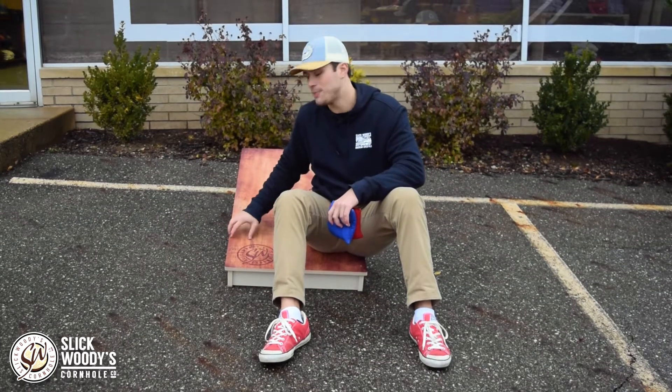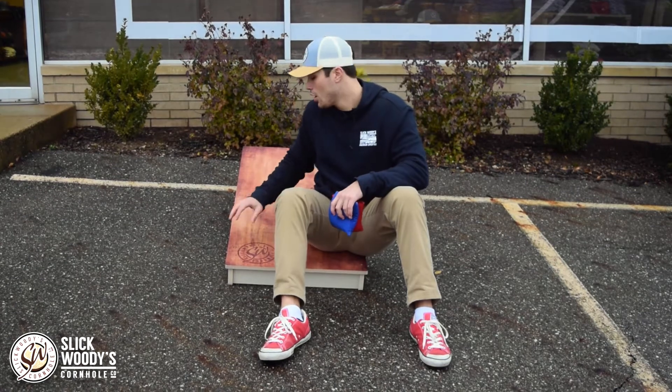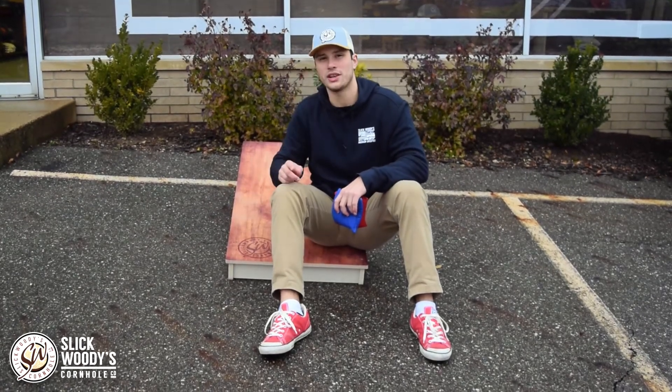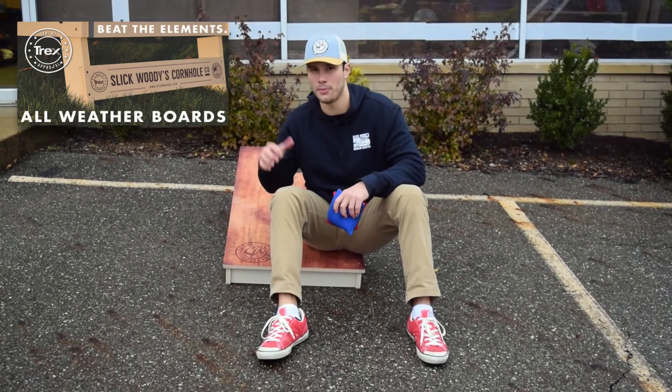This board has the same exact specs as our tournament boards, a 5/8 inch top, and it plays the exact same. Also, if you're familiar with Trex, they're the number one outdoor decking company in America, and on the back of this board there is a seal of approval from them.